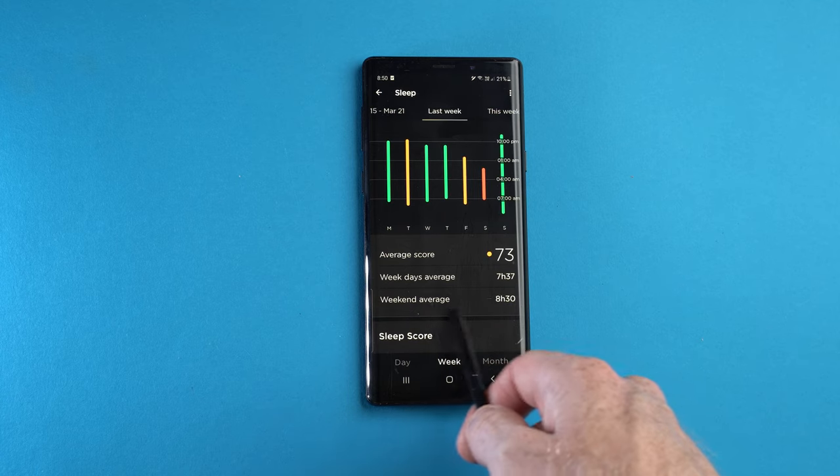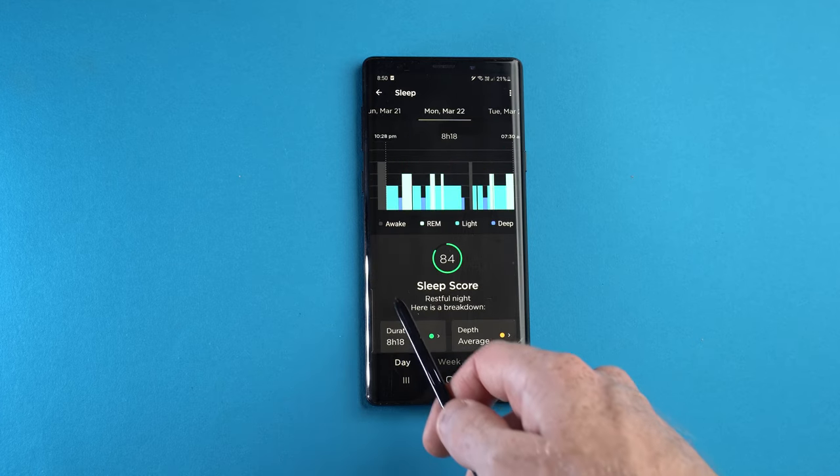So who exactly is this for? If you don't like wearing a smartwatch to bed and find it uncomfortable, this is a great alternative, and once the initial setup is done you don't have to worry about it again. If you're looking for a way to improve your sleep, it gives you enough information to identify whether it's something simple — like getting to bed earlier — or something more complex like breathing interruptions, so you can seek proper medical treatment if needed.